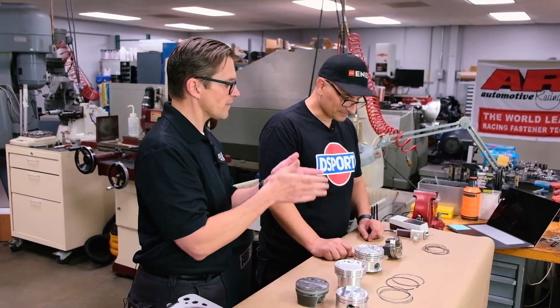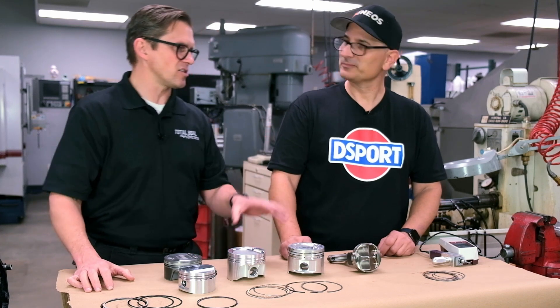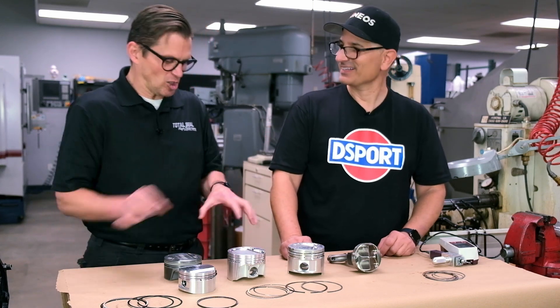It's the material technology that allows these things. The import side has embraced it — they're way ahead of the curve. The domestic guys are slowly catching on. Thank God the LS engine didn't come from the factory with 564 rings, otherwise they'd still be stuck there.